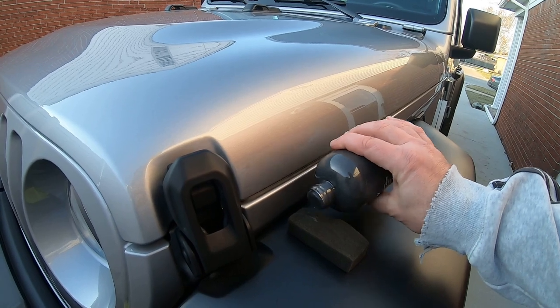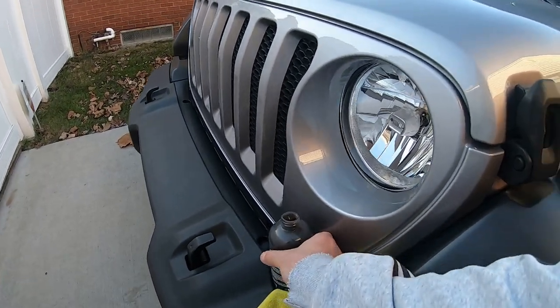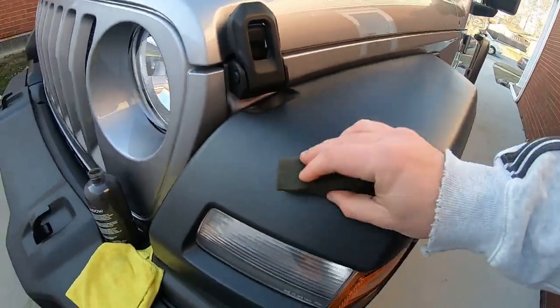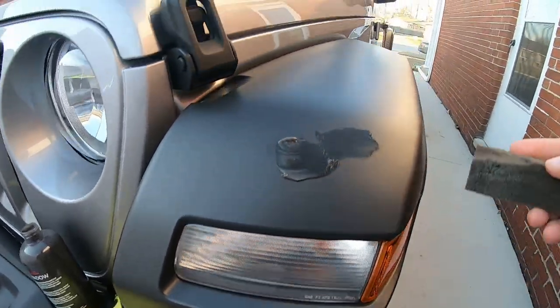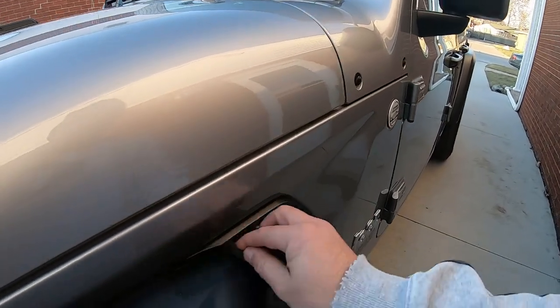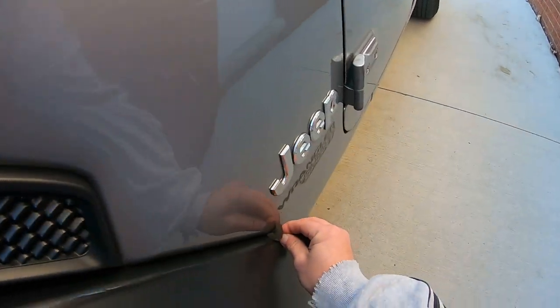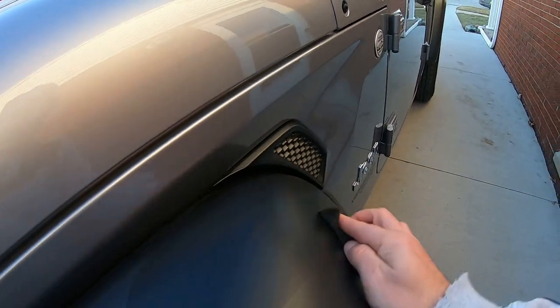Make sure you shake it up — I already shook it about a minute ago. That's way too much, so I'm going to spread it out and put some on the bumper. Just a little bit goes a long way.